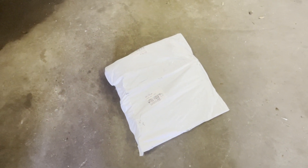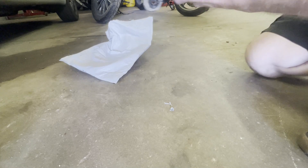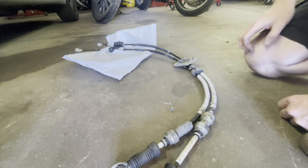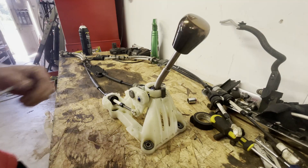It's time to open it and finally check if it's the right one. Oh yeah! It's dirty, but this looks right. Let's compare it to the old one — even this part is the same.